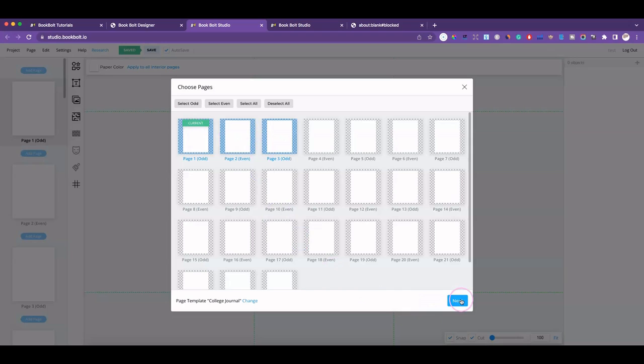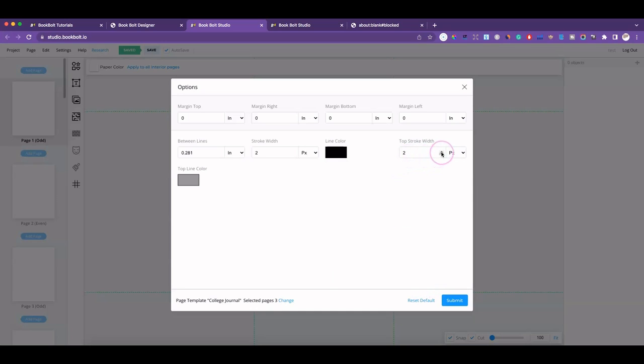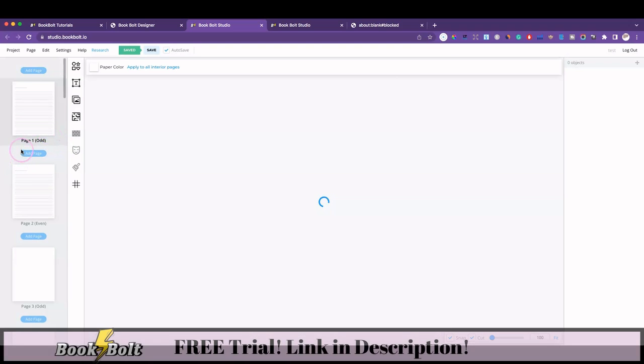Click on Next and I can pick the margins and the line color. If I want the line color to be darker — black — I can click on black and say okay. If I want the lines to be thicker I can select the width, click Submit, and it'll make the changes to those pages, which is really nice.